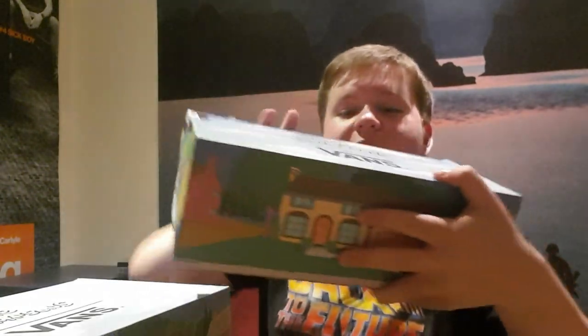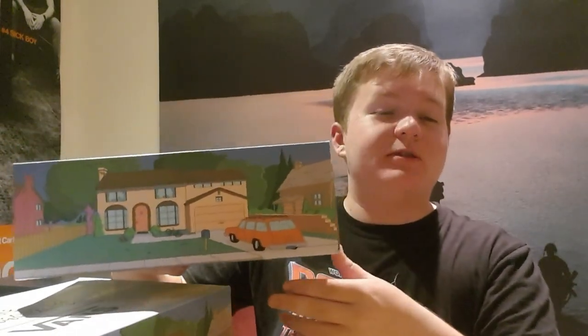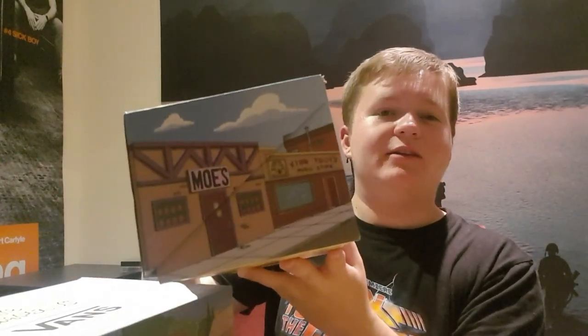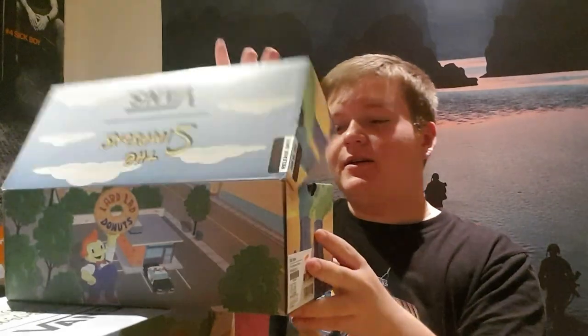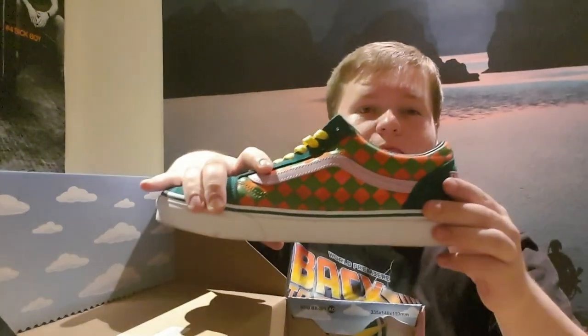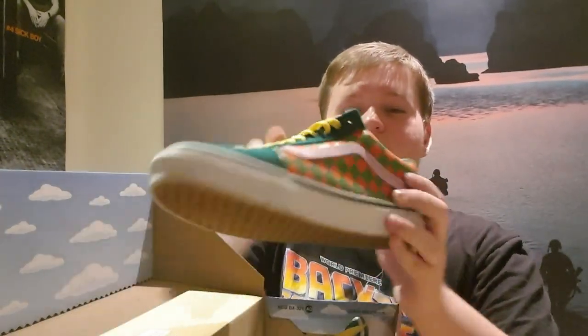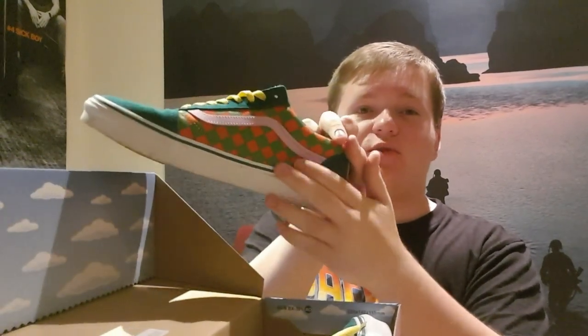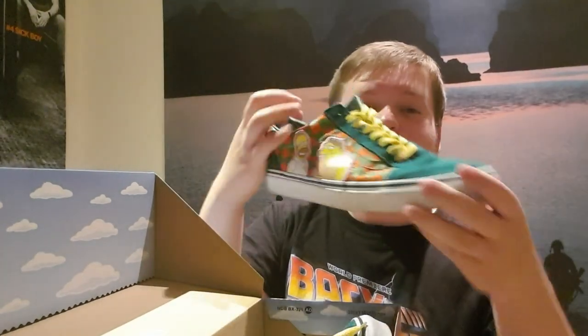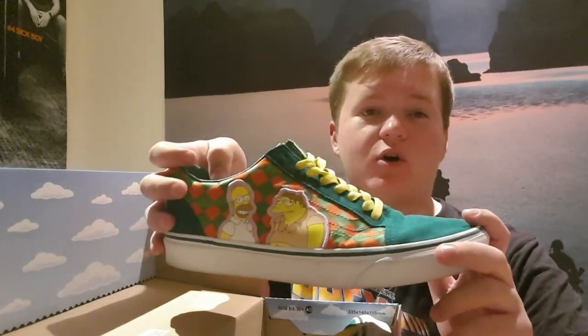Now, first pair of shoes — I love the box on these. I don't usually keep shoe boxes but these are a keeper. We've got Simpsons Vans on the box, we've got the house, power plant, Lard Lads and Moe's — even got Chief Wiggum's car outside there. And then inside we've got the sofa. This pair is the Old Skools, I believe they're called, themed around Moe's Tavern. On the inside of the right shoe you can see the windows for Moe's, and on the outside on the right shoe you've got Homer and Barney.